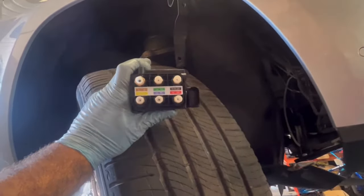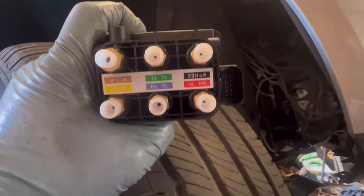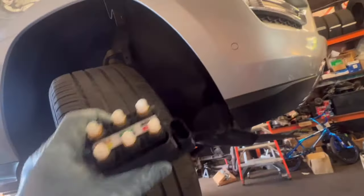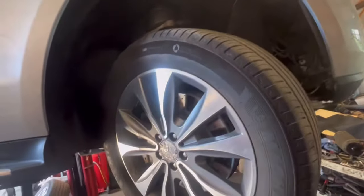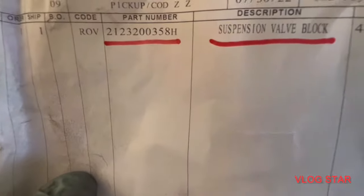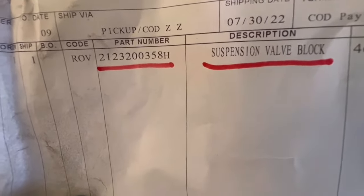Most of the time it's a bad air suspension bag or shocks. And if one side is not going up, 99% of the time this valve is not working. Basically, one side works and one side doesn't work. Keep watching until we finish this vehicle — I'm going to share the part number.